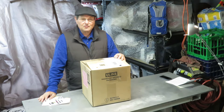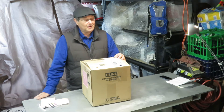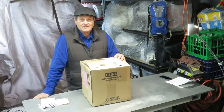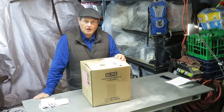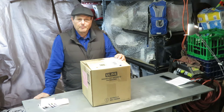Hi there. This is Roy. Today we're going to unbox a Lunacycle.com 52 volt 17 amp per hour triangle pack.